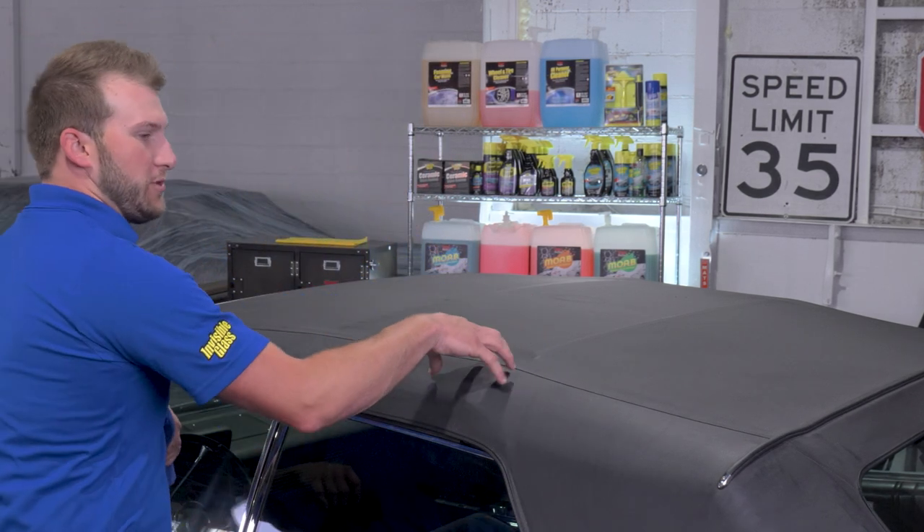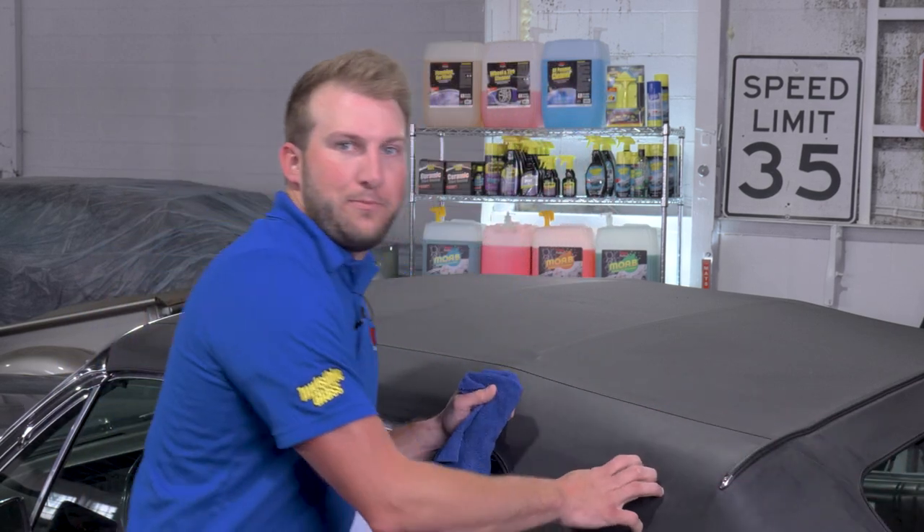Welcome back to the Stoner Car Care YouTube channel. Today we're going to be cleaning a vinyl convertible top with a traditional glass window. So let's jump right into it.